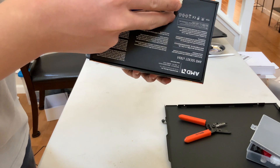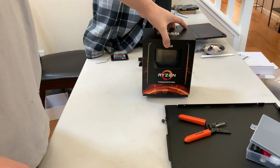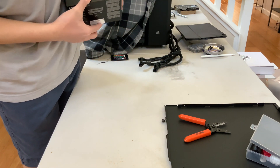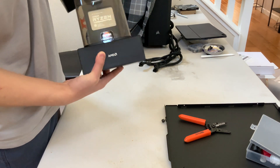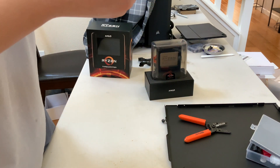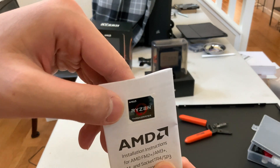I am quite excited to see what is in this box. Looks like there's a box in a box or something like that. Oh wow, it says AMD right there. This is their best processor yet. There's a sticker — says AMD Ryzen Threadripper. That is cool.